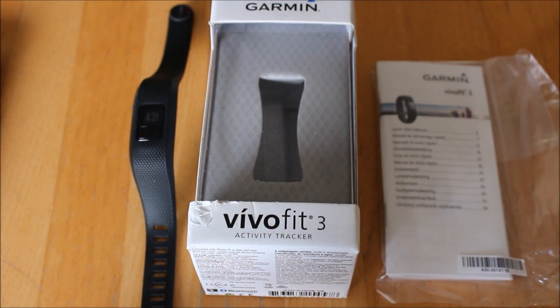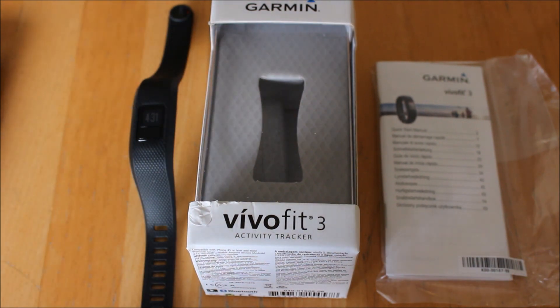Hi, this is Andy from GPS Training. In today's video we're just going to take our first look at Garmin's VivoFit 3 Activity Tracker. This is an activity tracking watch similar to the older VivoFits but with a few new features. So what will this watch do for you? We'll have a look at the watch in closer detail as well.